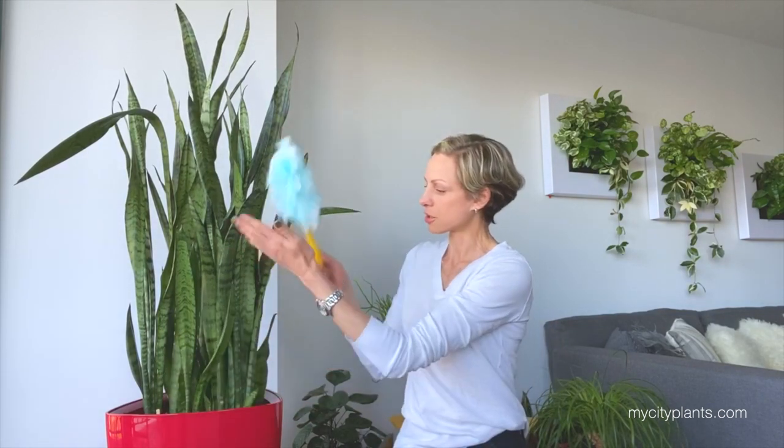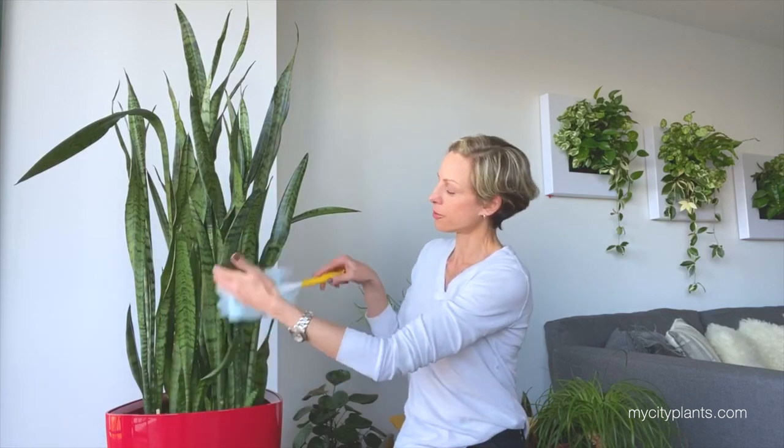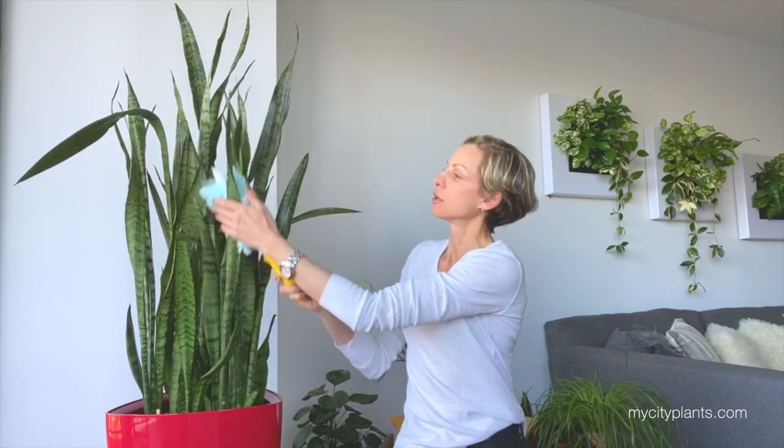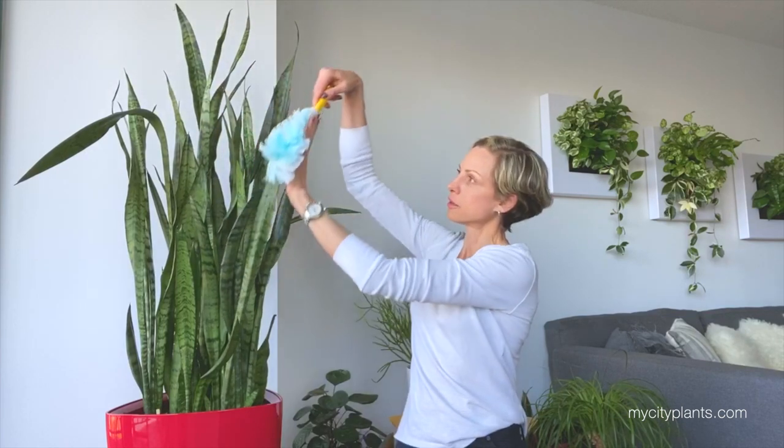The next step — I will clean the leaves. Usually, when I'm on top of cleaning, I use a sweeper and just dust off the top and bottom of the leaves. But today, since I've skipped more than two or three weeks, I'm going to give my plant a much better cleaning.